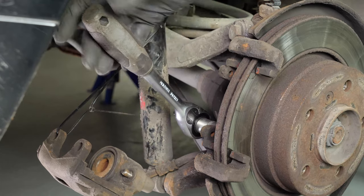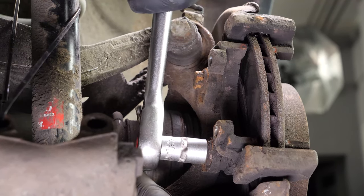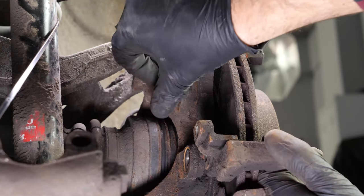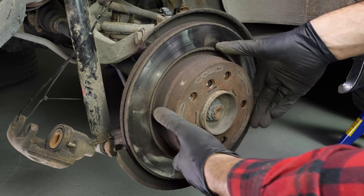Using a socket wrench and a 16mm socket, unscrew the two holding screws on the brake caliper mount. Depending on the state of the nuts on the brake caliper mount, it may be necessary to use a hammer to loosen them. To save time, finish the removal by hand. Take off the brake caliper mount and take the disc off.